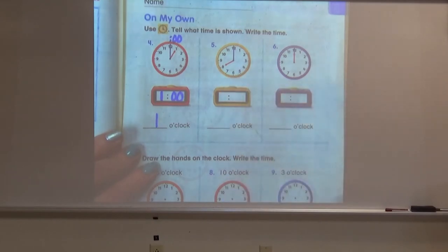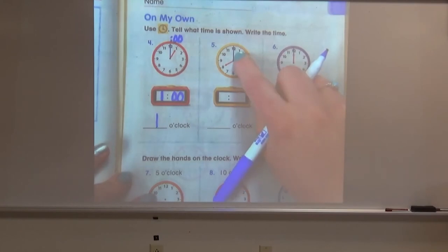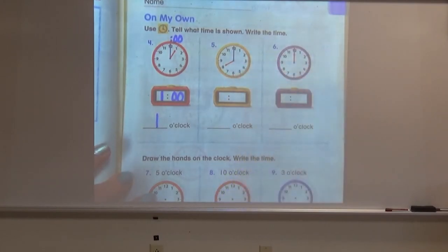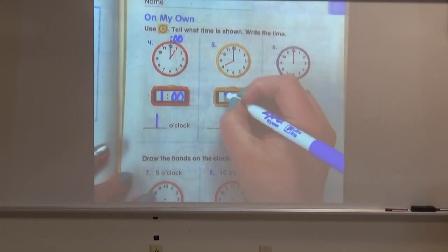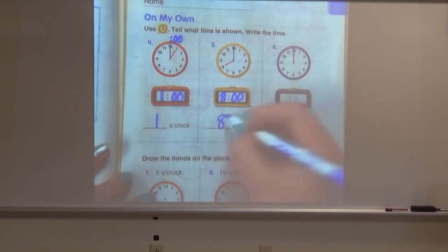Let's try again with the yellow clock. I'm going to give you a minute to tell me what you think this clock is showing. The minute hand is on the 12 and the hour hand is on the eight. If you said eight o'clock, awesome again. The hour is eight and the minutes are zero zero — this clock is showing eight o'clock.